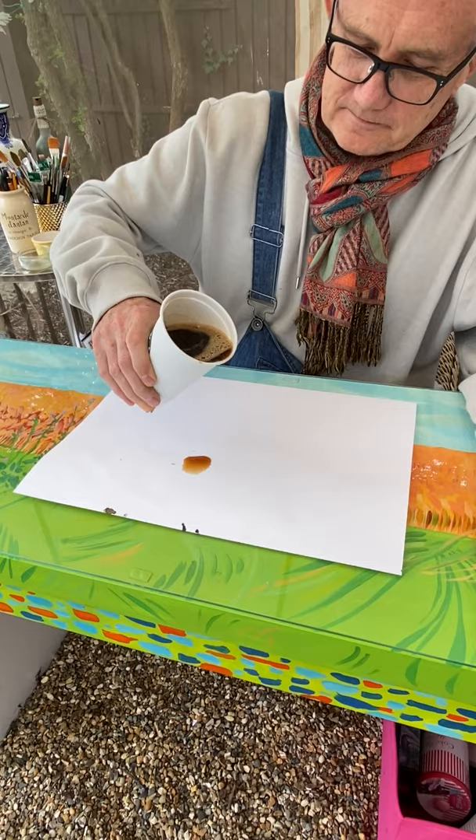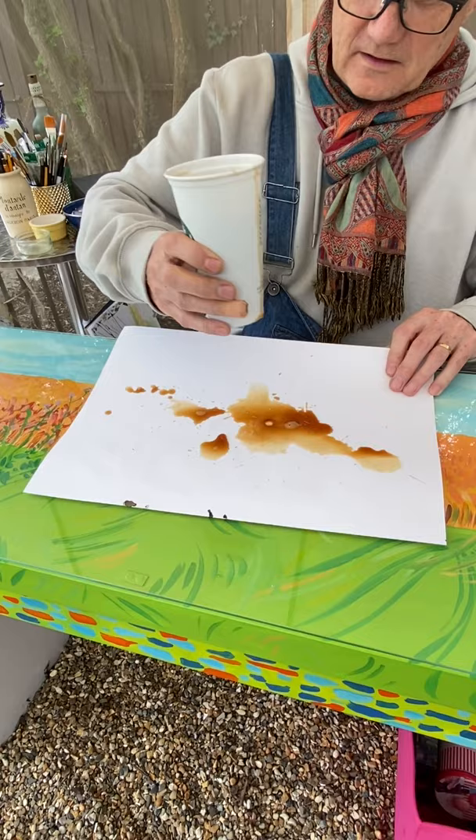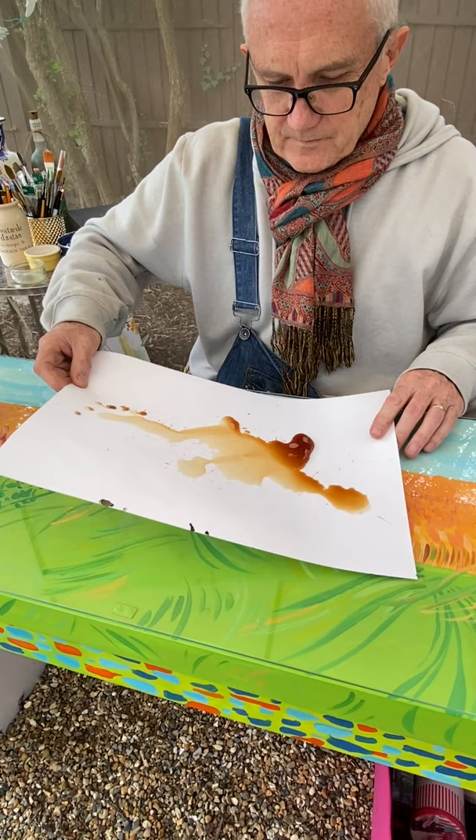What you do now is just pour the coffee onto the surface. This table is probably not level, so it's doing it for me. I'm just going to stop at that point and now very gently move the coffee around.